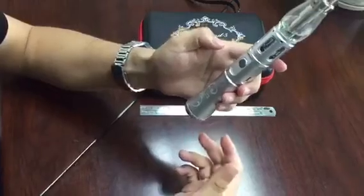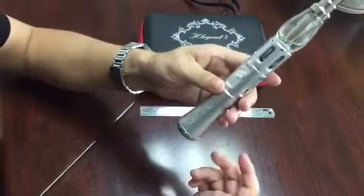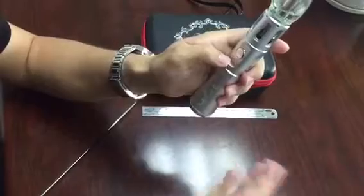If you want to use it, first you have to turn on. Press this button five times.